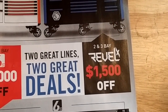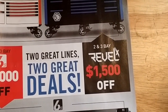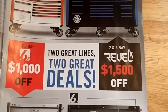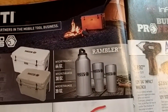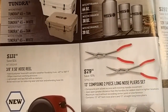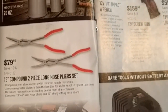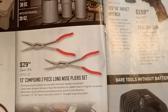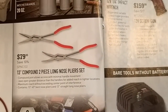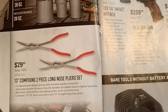They've got $1,000 off on the 6S toolbox and the Revel is $1,500 off. Got some coolers and other knick-knacks. Three-eighths by 50-foot hose reel. They've got these weird-looking pliers — I'm not sure how much of a grip you're going to get on stuff, though the long reach would be nice for some things. Can't really see them working that well though.